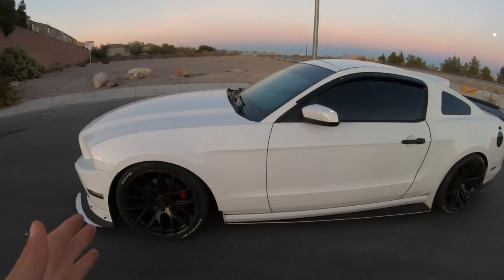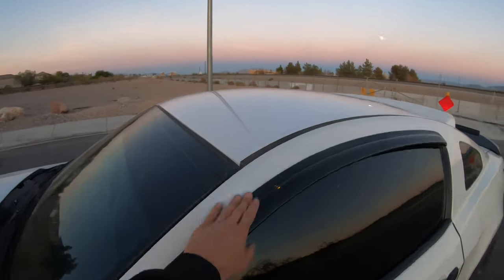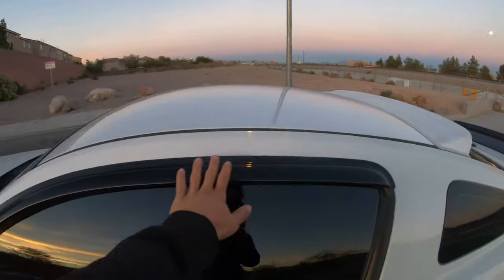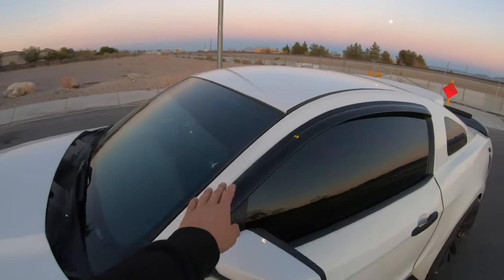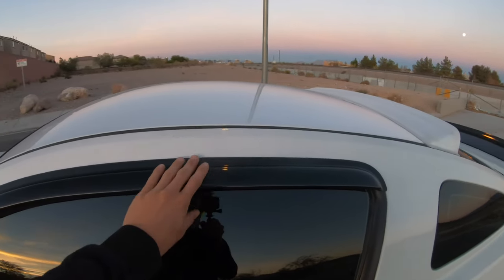This video is going really smoothly compared to the last one where I kept fumbling the record button. Already about 12 minutes and 45 seconds in and it's going well. Another thing on the side of the car is the sun visor on the window - this was about $40 off Amazon for my birthday. It doesn't do too much since it doesn't really rain here in Vegas, but not many Mustangs have them and I like being a little different.